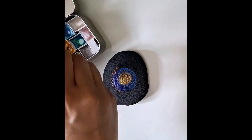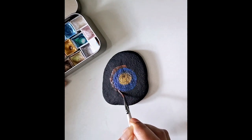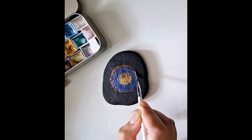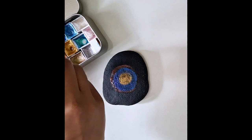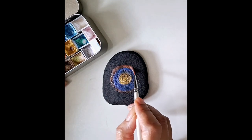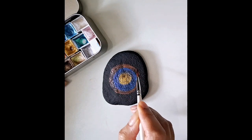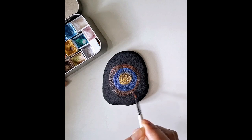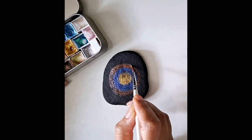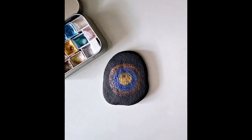Now I'm going in with a terracotta watercolor. As I go along I'm adding a little bit of water to the watercolors. You won't see it on camera because I'm sitting right next to a sink, so when I need to clean my brush between colors I'm doing it right there.